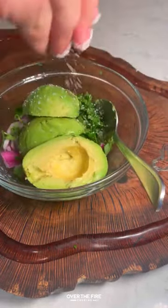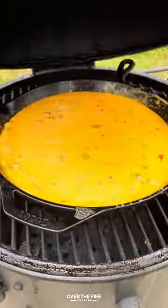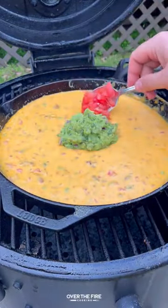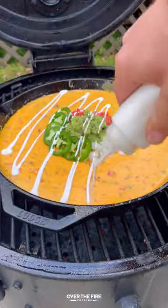Mix that up, and then we're going to start building our queso. Adding to the middle of that queso some of our guac, we're going to serve it up with some jalapenos, tomatoes, onions, and sour cream.